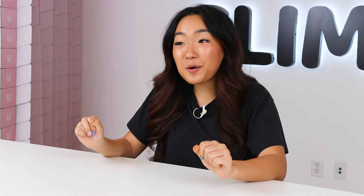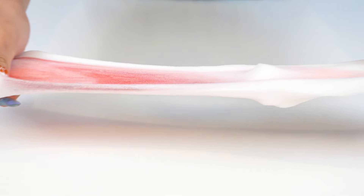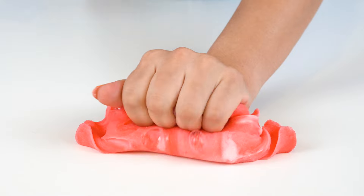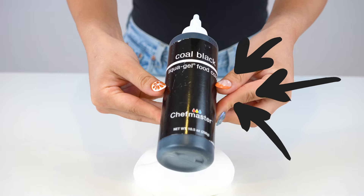Now moving on to her album Red — I'm sure you can guess what color I'm going to dye this one, so I'm just going to start mixing. Right after Red, we're moving on to Reputation, and of course for this album we had to dye the slime black.